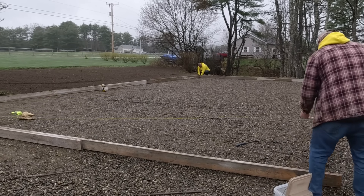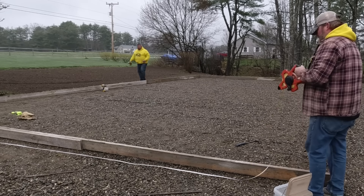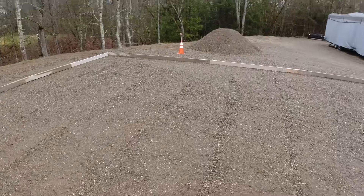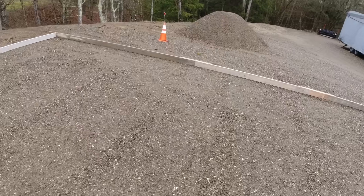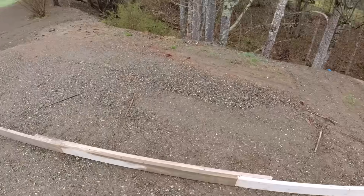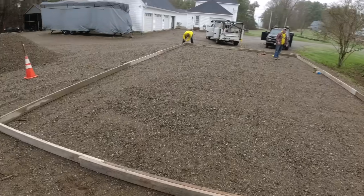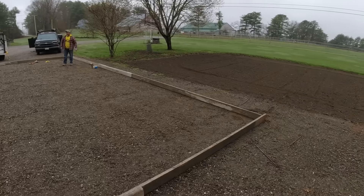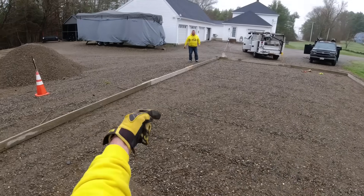Another thing we do — before we usually even get to this point, if we think the subgrade isn't that level, I'll definitely check that with a laser first. After we get all the corners screwed together, we take a step back and look at it to see if it's kind of on the gravel pad where we want it. We've got to get it square. It kind of looks like the back could go a little bit that way — looks like this mesh could go that way a little bit.